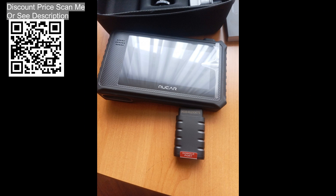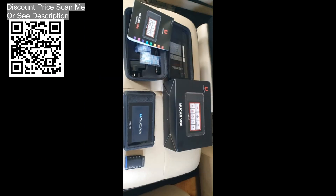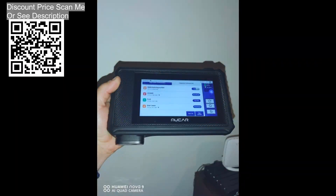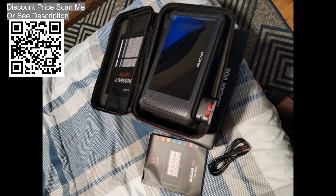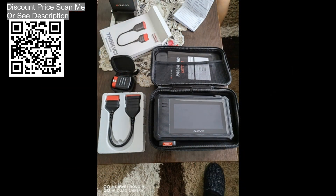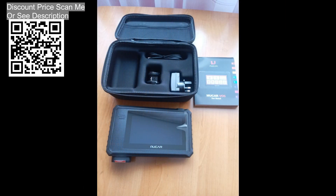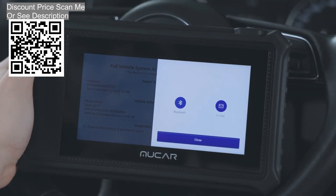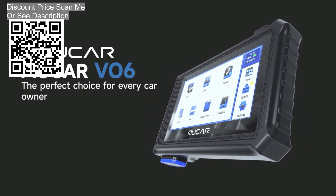Wi-Fi and Bluetooth connection: The Mucre V06 is equipped with Wi-Fi at 2.4GHz and 5GHz with a linear transmission distance of 50 meters, and Bluetooth 5.1 for smooth, lag-free use. Throw away the wires and hold the scanner to check and diagnose the whole car. It also supports 4-in-1 live data monitoring, data save, read, screenshot, screen recording, and health report printing — the health report collects all system error codes, interprets them, and suggests action.